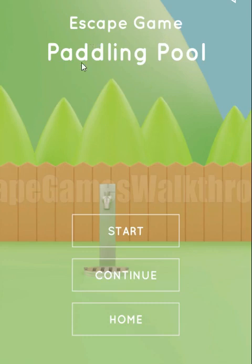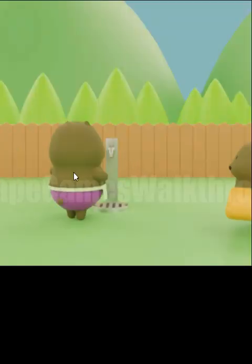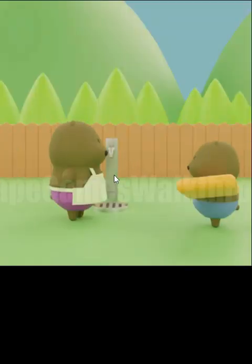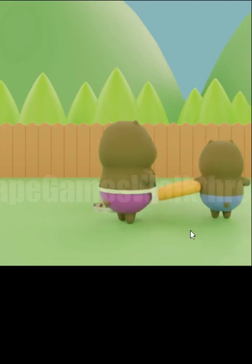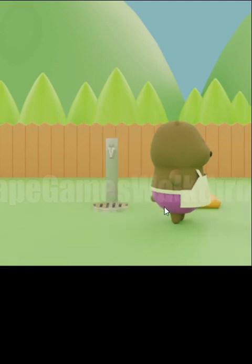We are playing an escape game Paddling Pool by Nicola JP. Let's start a new game. You can see these bears decided to make a pool and swim there. First of all, we need to find a pump to blow it up.